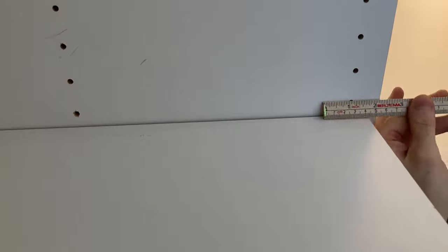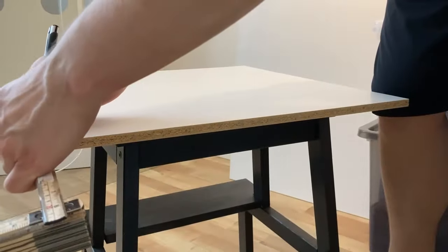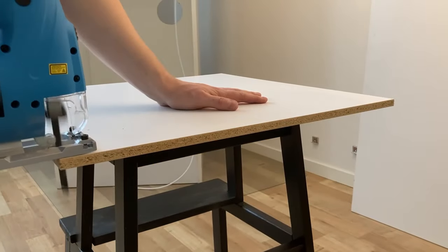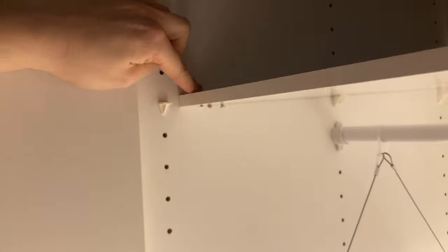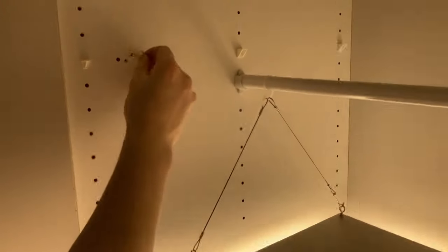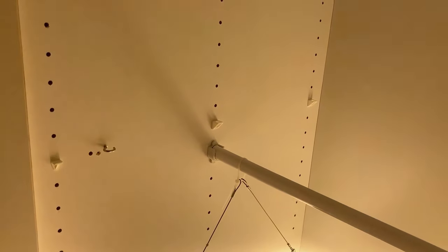In a standard closet a tight shelf is preferred, but in our grow closet we want to be sure there's good airflow from the bottom half to the top half. To accomplish this we shortened the shelf by about an inch and the gap with the shortened shelf is now around two inches wide. We also screwed a screw into the shelf on the underside that will lock the shelf to prevent it from moving and sliding outwards.